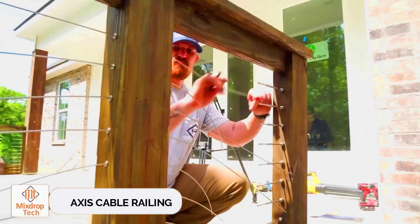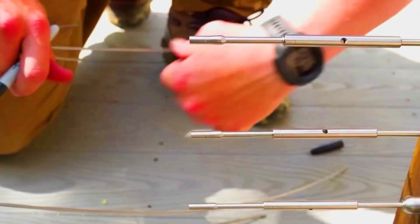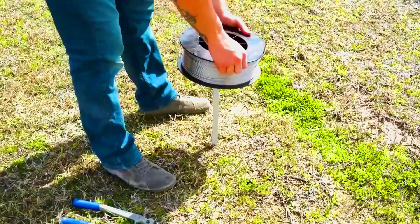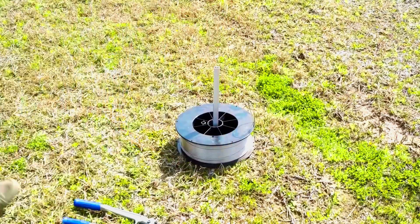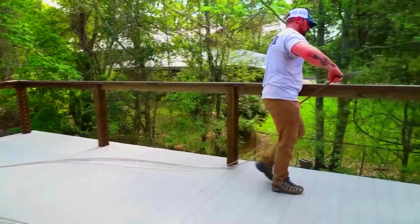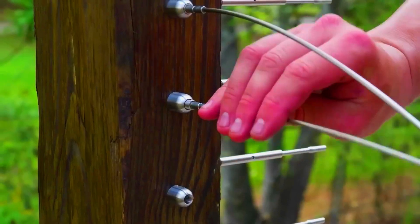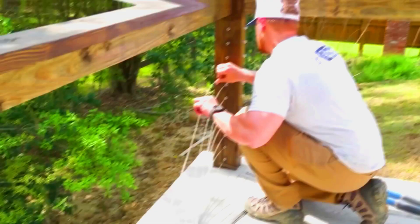AXIS Cable Railing. Looking for an unusual fence for your pergola, porch, stairs, or other areas? Check out the AXIS system. Instead of using glass, metal sheets, or plastic screens, this system uses heavy-duty steel cables. For instance, the HAR Stainless Grand Strand Duplex 2205 uses a special quality stainless steel that's seven times more corrosion-resistant than standard AISI-316, so it holds up well even in challenging conditions like seaside construction.